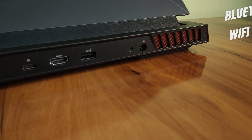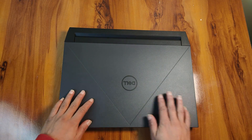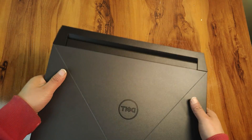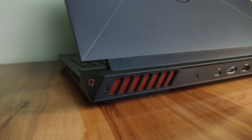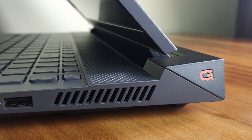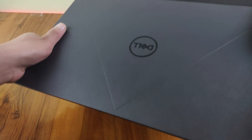For connectivity, you get Bluetooth 5.2 and Wi-Fi 6 with 160MHz channel range. Dell hasn't given the design much thought this time around, so it's the same as last year. The majority of cooling components have been placed toward the back, which improves finger comfort. The orange G logo on the side is visible and has a decent appearance.